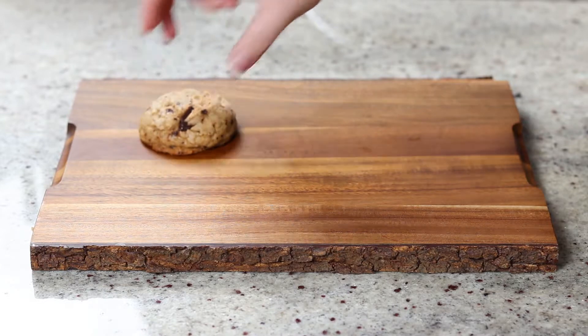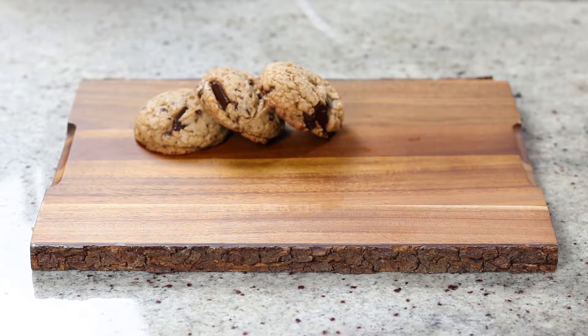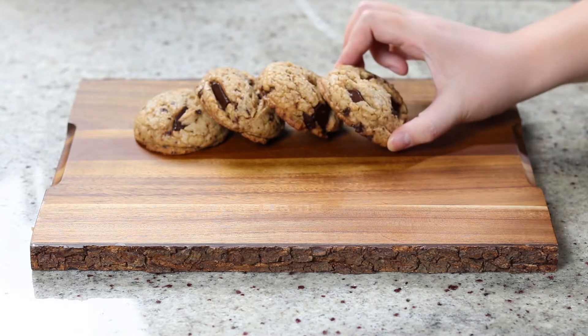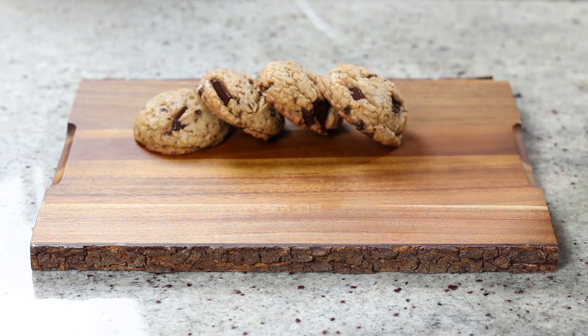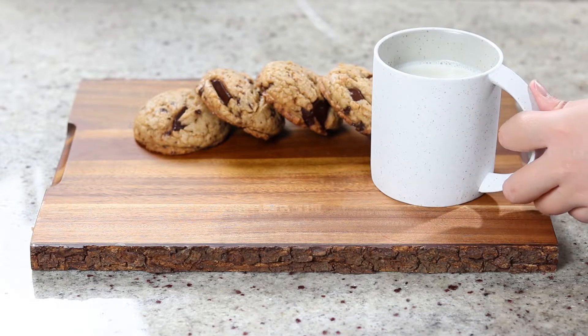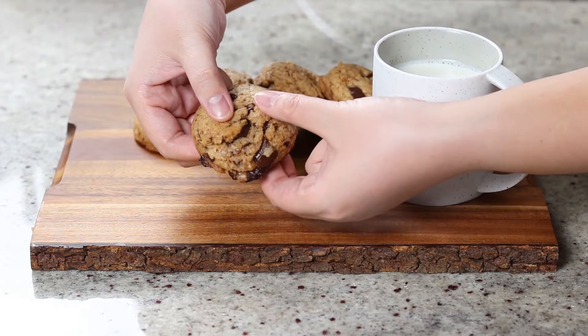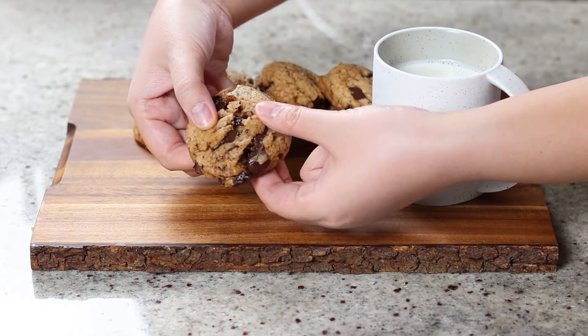This cookie dough does not spread very much during the baking process because, to me, nothing beats the satisfaction of biting into a thick cookie. That crispiness from the outer edge combined with that chewiness from the center of the cookie — it's one of my favorite combination of textures.